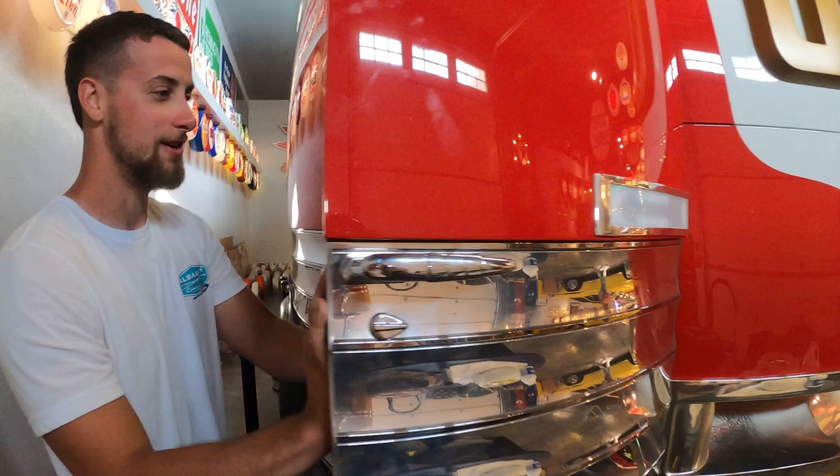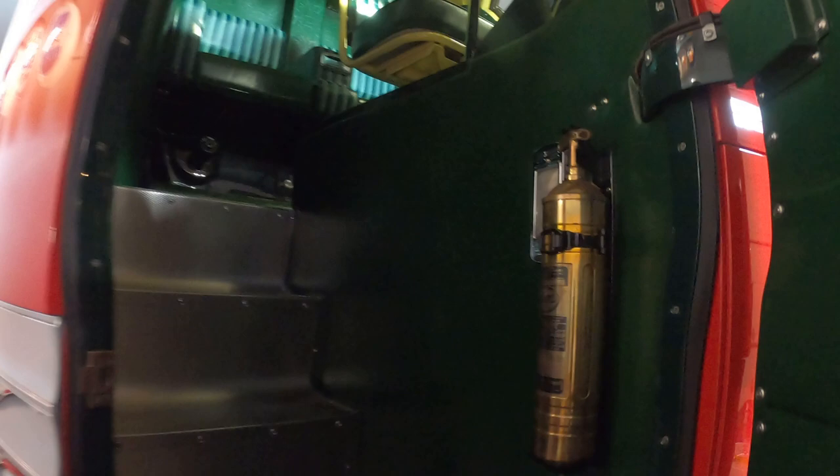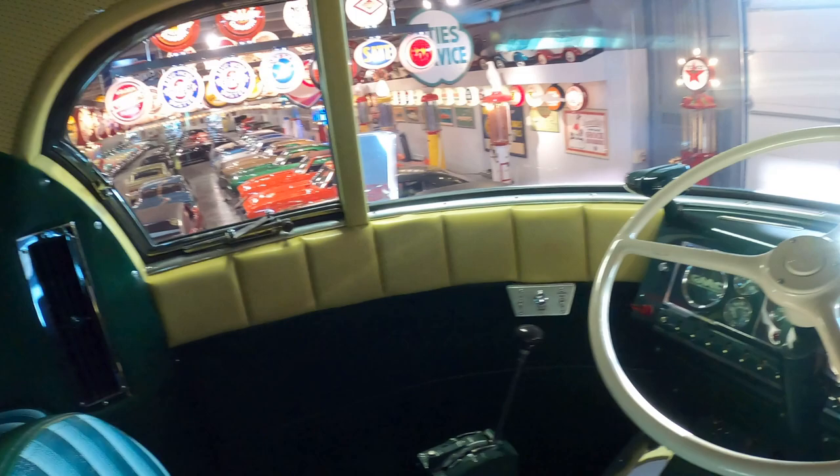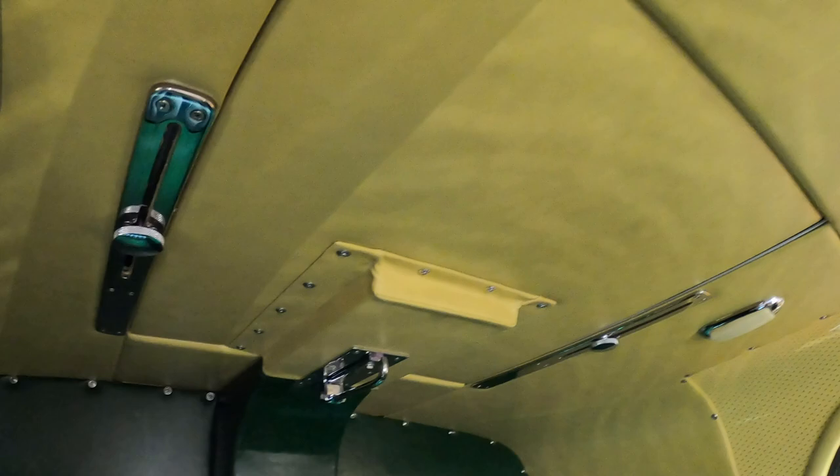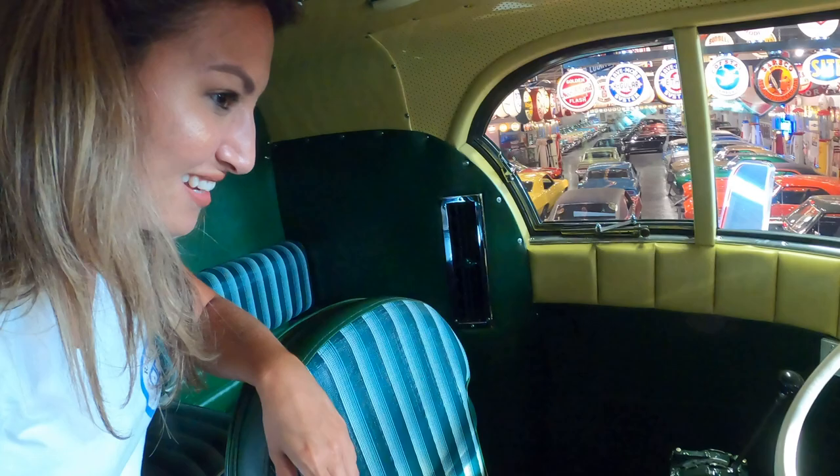You get in here and you just start looking around — you've got the fire extinguisher and so on. These originally had a glass roof in them, and college kids drove them and they kept passing out, so they took the glass roof out and put in a solid roof. That's how they got around.